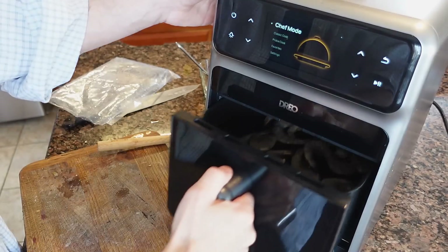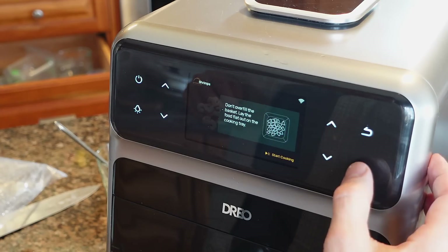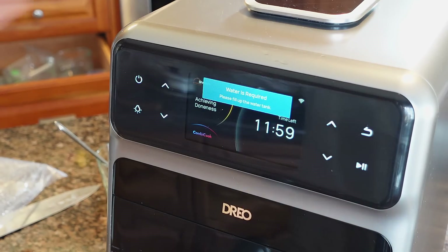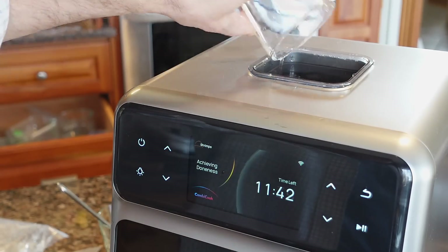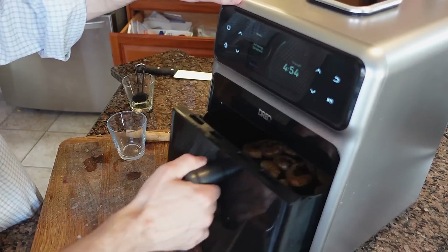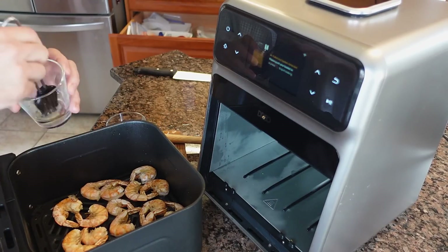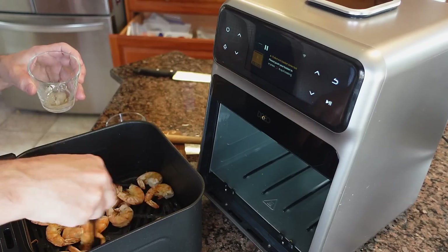Let's try some shrimp. Seafood — oh, there's shrimp — okay, go. I need to put some water in the top reservoir here. There's five minutes left in this cycle and I think I'll add a little bit of oil to them, because normally when we fry these up they have oil on them and I think that will make them a little bit yummier.